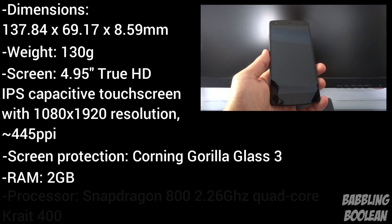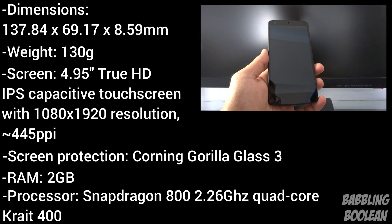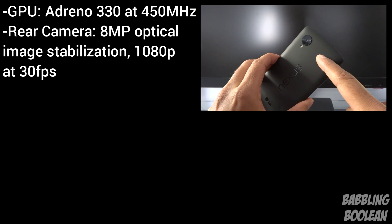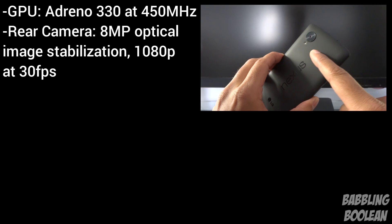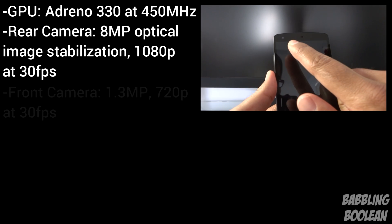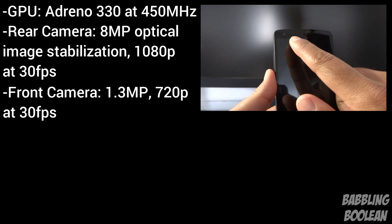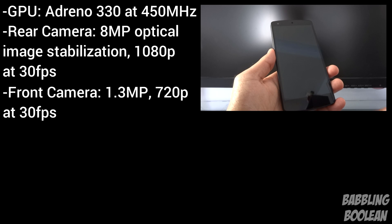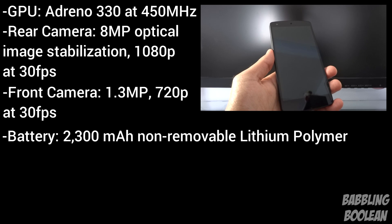In terms of the processor, it has a Snapdragon 800 2.26 GHz quad-core Krait 400, with an Adreno 330 GPU clocked at 450 MHz. The rear camera is 8 megapixels with image stabilization, 1080p recording at 30 frames per second, with a flash. The front-facing camera is 1.3 megapixels with 720p recording at 30 frames per second.